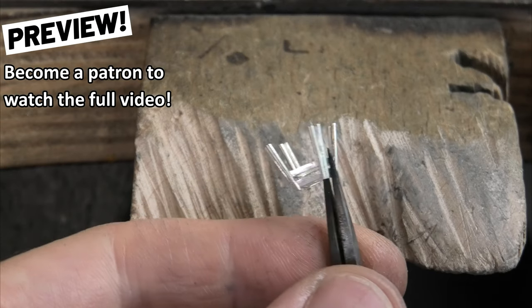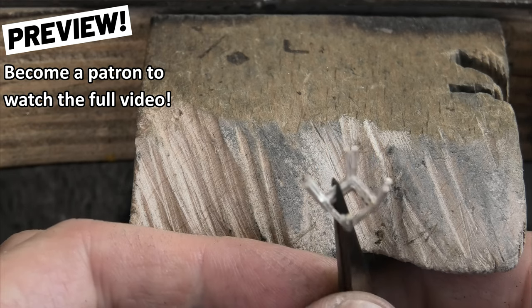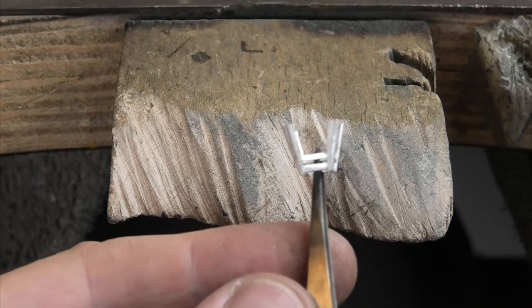It's ready for the next step — smoothing all the surfaces, a bit of rubber wheeling, and then polish. But as for the actual essence, the foundation, the structure of it — there it is, all done.